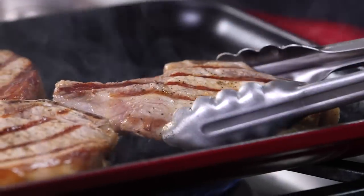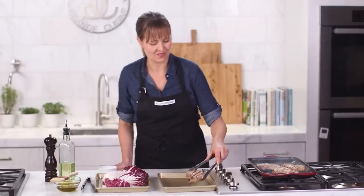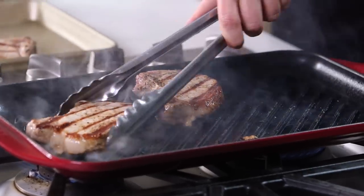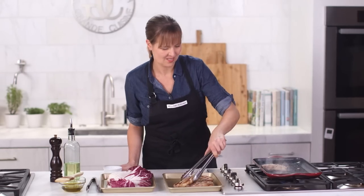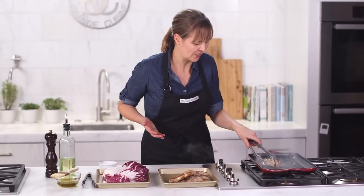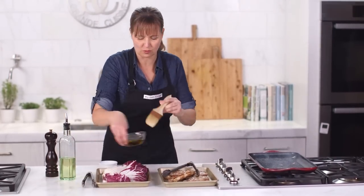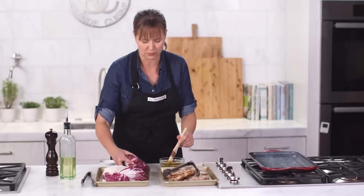My pork chops are finished, beautifully seared. While I let them rest, I'm going to grill my radicchio. You can do any kind of veggie on this grill. Radicchio is beautiful for effect here and I really like how it wilts and has this amazing flavor when you put it on the grill.